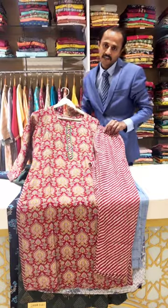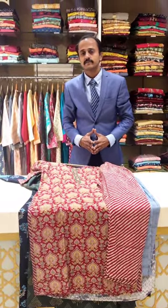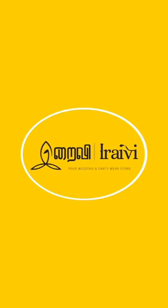For more collections, you can visit Urevi store. Thank you. Have a wonderful day. Bye.